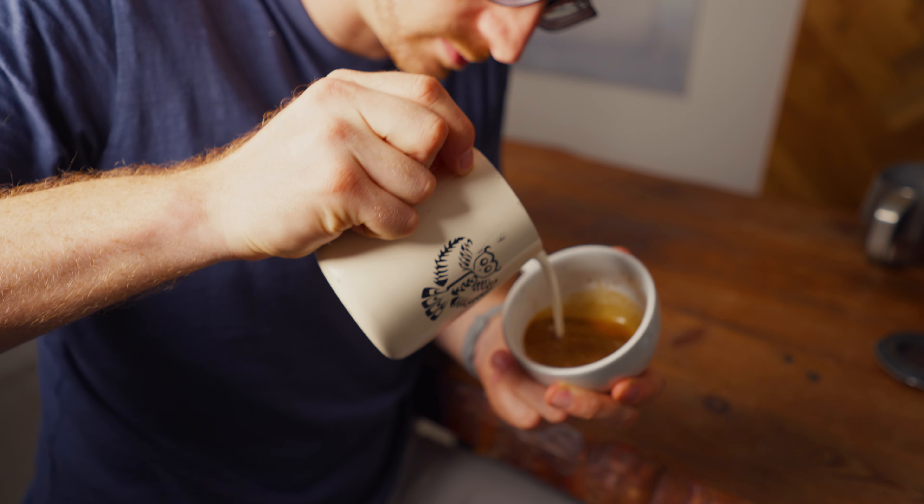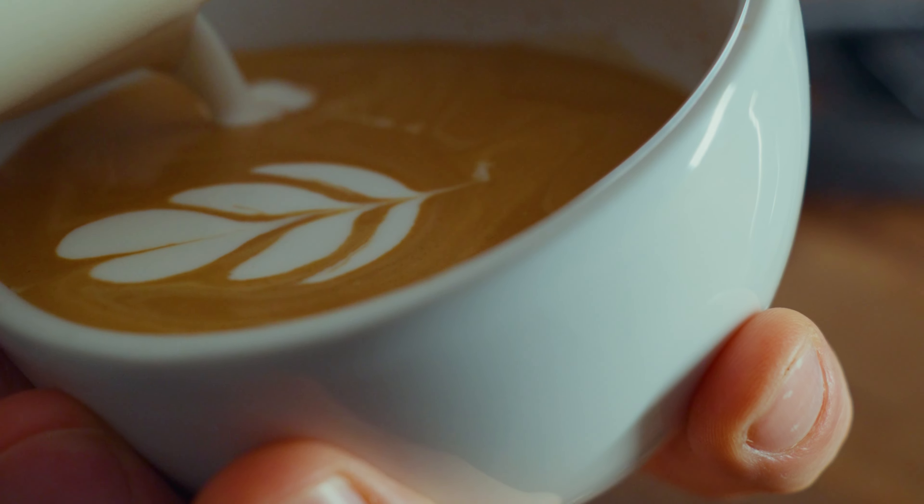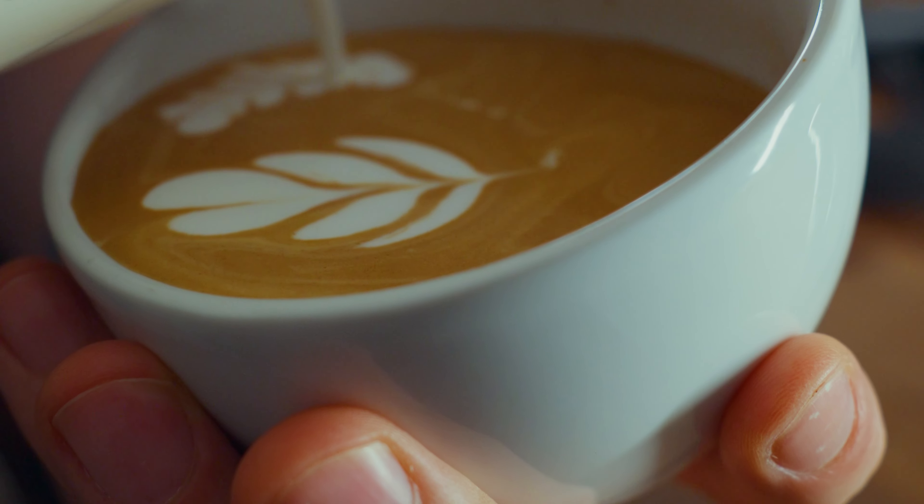This is also really helpful for advanced free pour designs because you're going to want to split the milk anyway so you have the right amount of volume in the jug. You don't want too much milk because otherwise you won't get that nice dry foam at the end.